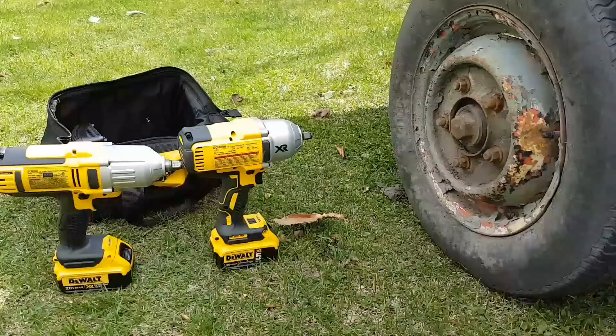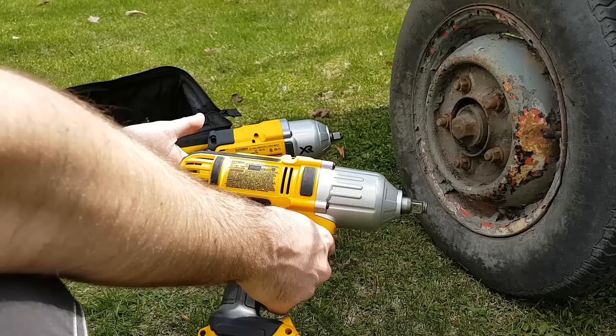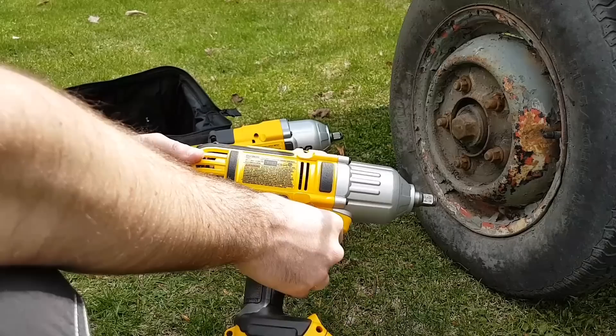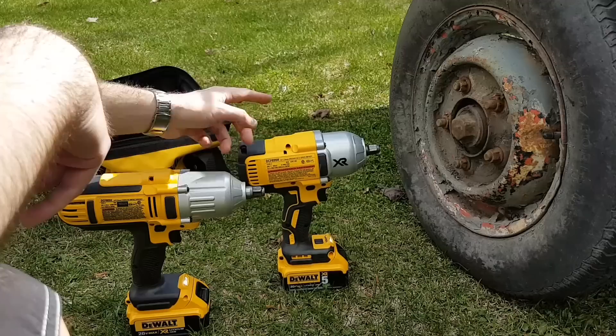Alright guys, in conclusion for the rusty trailer video: this isn't as exciting as I thought it was going to be. I was thinking I'd have more of a challenge from these bolts. With the 5Ah battery, the DCF889 performed better than last time - a little more juice from a 5Ah battery is giving this tool a new life, a little more power, a little more usefulness. And this thing, the DCF899, is just a monster. That screw I wasn't able to undo with the DCF889, even with a 5Ah battery - the 899 did it no problem.